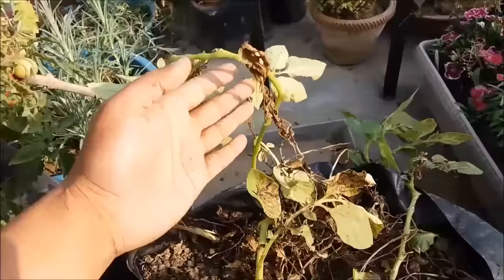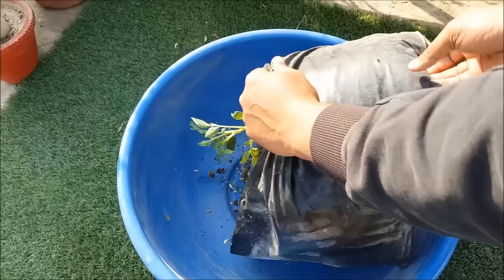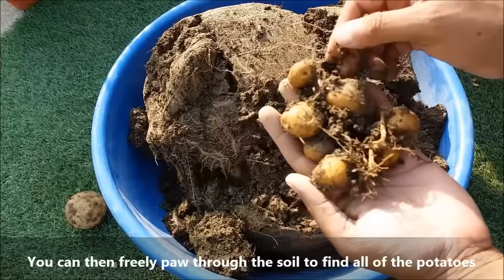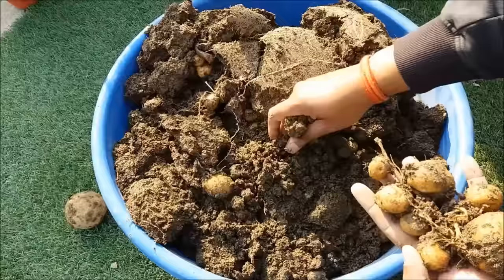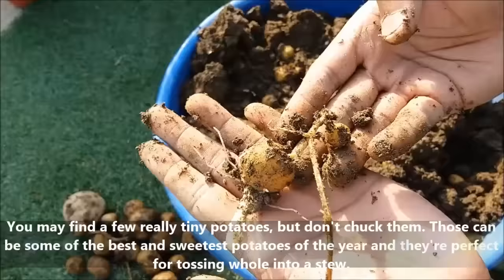When the foliage turns yellow and dries up, your potatoes are ready to dig up. To harvest, just turn the poly bag over, dumping it into an empty container, then pour through the potting soil to find all the potatoes.